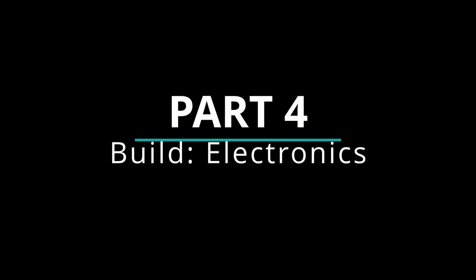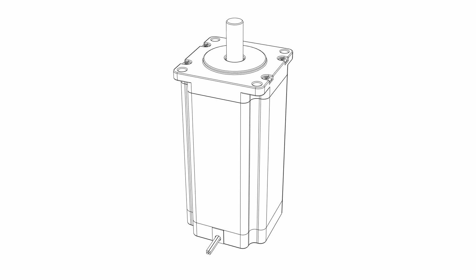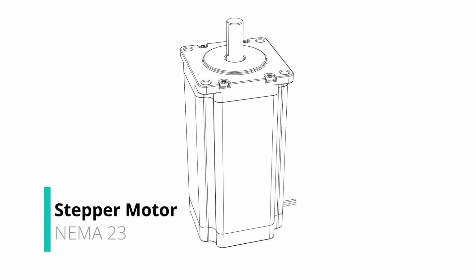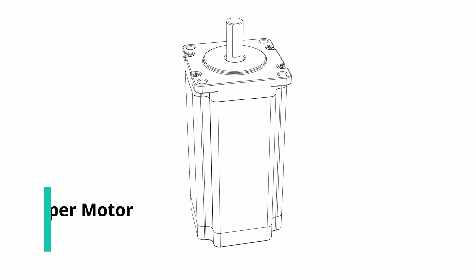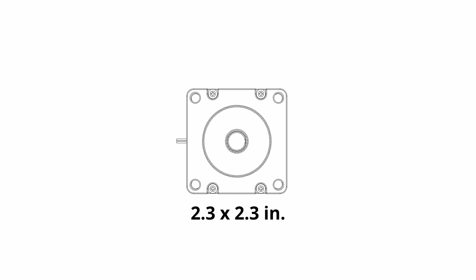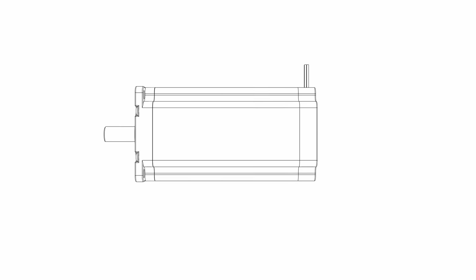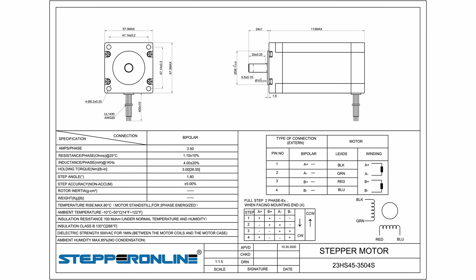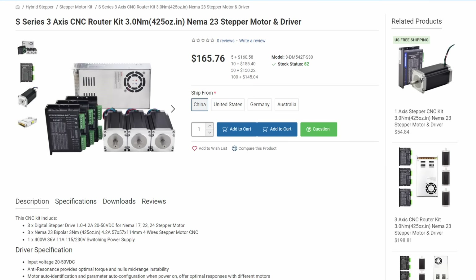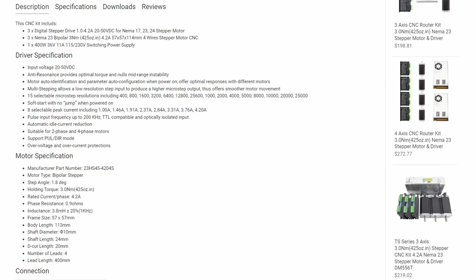At this point I basically had a really heavy paperweight — I could move the machine around by turning the screws by hand, but that was it. Time to bring it to life. My machine, like most, uses stepper motors. I chose to go with NEMA 23s. NEMA is a standard motor profile size — the cross section on all NEMA 23s is the same, but you can get different lengths, with longer models usually having more torque. I went with the most powerful ones I could find: 425 ounce-inches. I bought a kit from Stepper Online that had three motors, three drivers, and a 36 volt power supply unit.